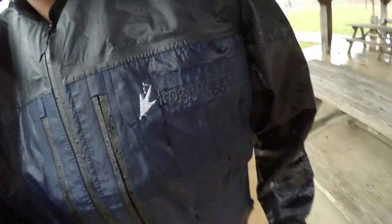Hey everyone, it's David with davidspassage.com, and today we are going to do a review, very appropriately today, of the Frogtogs Toads Anura jacket. Stick around.